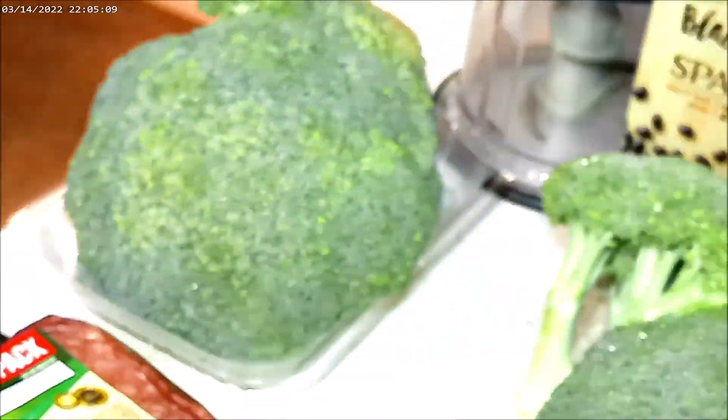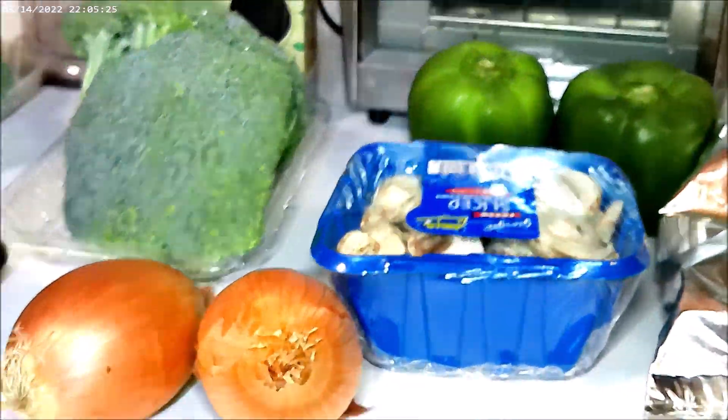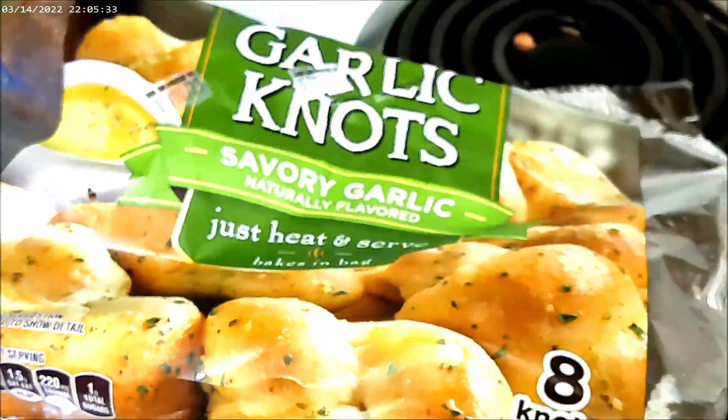What's up, ladies and handsoms? Today we are going to be making spaghetti with two different types of noodles, broccoli, and garlic knots. Listen, you cannot forget the garlic knots — bread is key.